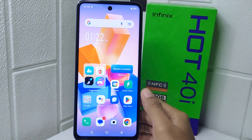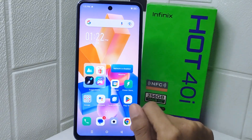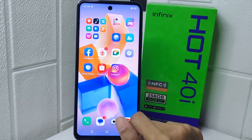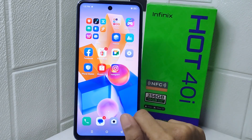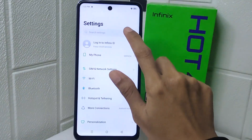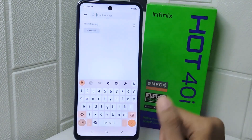This feature can be particularly useful for multitasking or when you need to type while using another app or watching a video. So let's go to the tutorial.